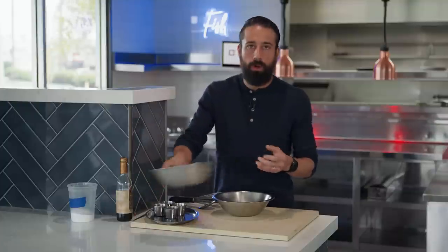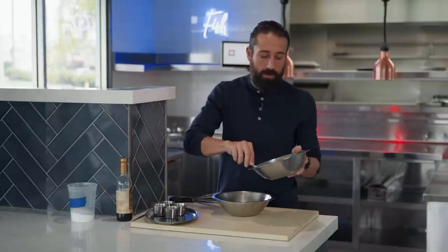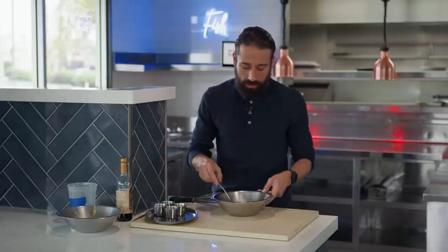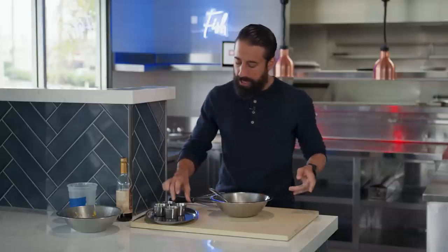I'm going to show you a burger sauce that works for me — you can add or take away whatever ingredients you like. We made our own fresh mayonnaise, so I'm going to start with the mayo as a base. This isn't an aioli — what makes it an aioli versus a mayo is fresh garlic, so I've got this garlic-based mayo.